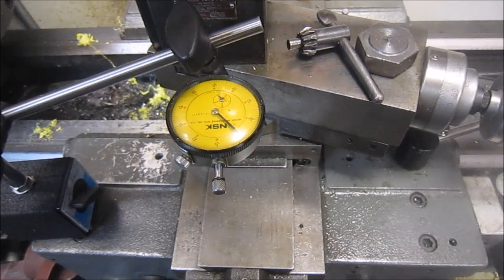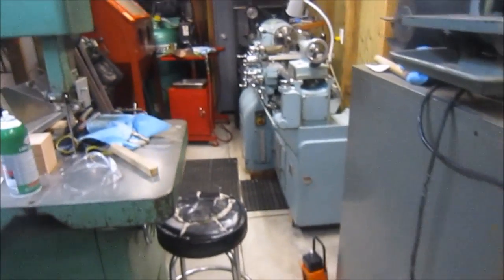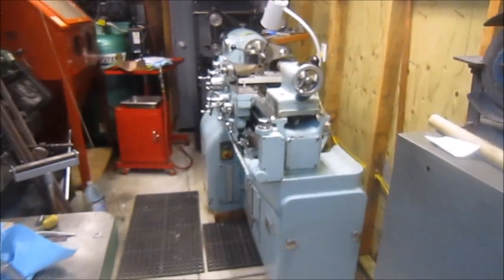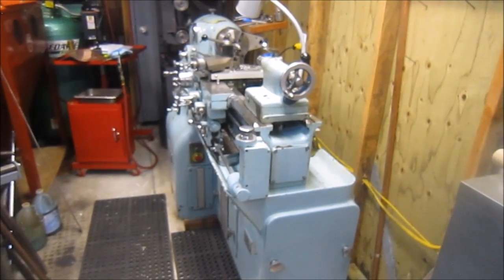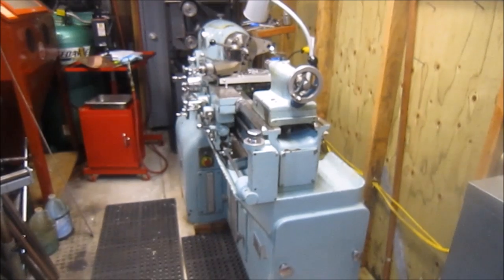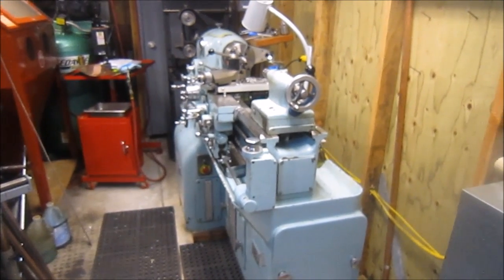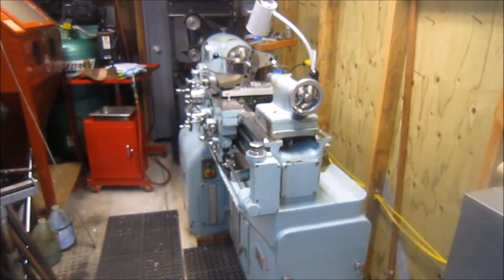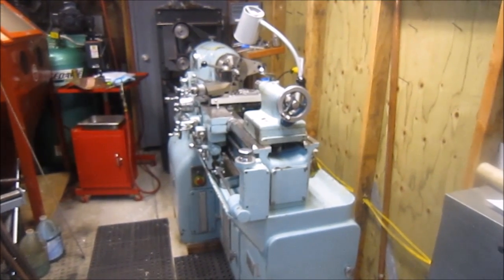Tonight I'm going to show you my new lathe, the Monarch 10 Double E, and we're going to discuss using the Electronic Lead Screw Reverse and other features the lathe is designed in for threading. It was all new to me and I think you guys will enjoy it also.